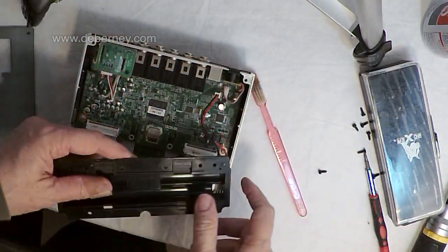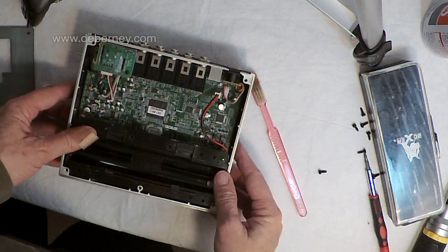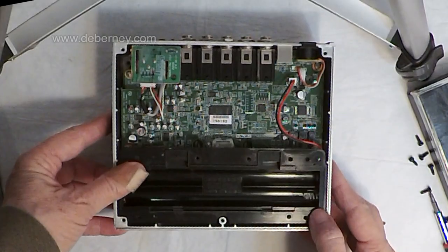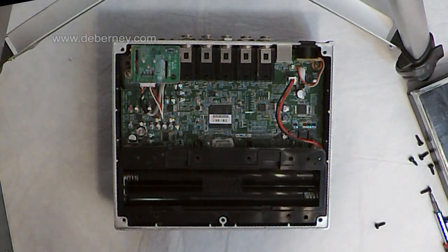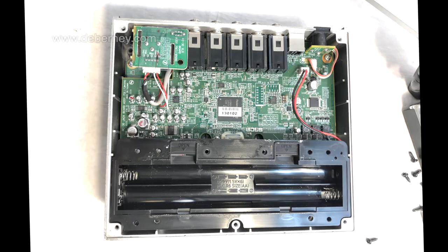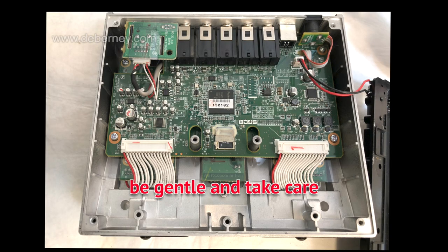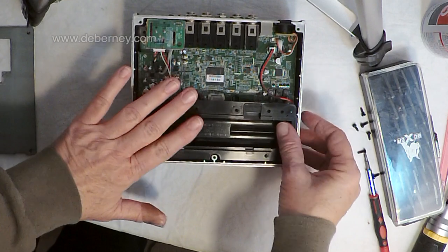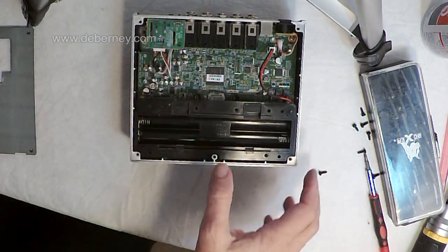Make sure everything goes back the way it was and don't force anything when putting it back together — if you have to force it, something's not on right. With the unit apart, I'm looking for any corrosion on any of the conductors or circuitry. I want to make sure all the wires and cables are connected properly, and that there is no corrosion on any of the battery contact points. Now I'm just going to put it all back together — we're not going to force anything.